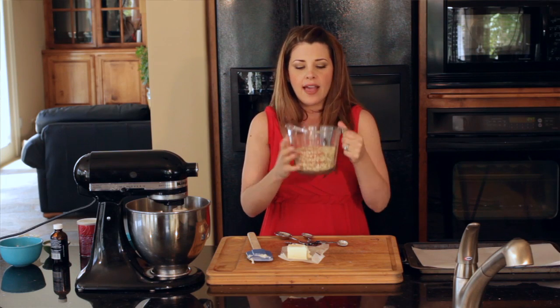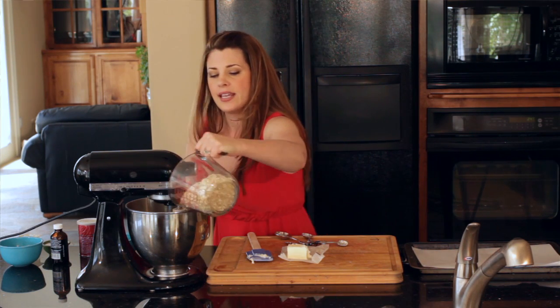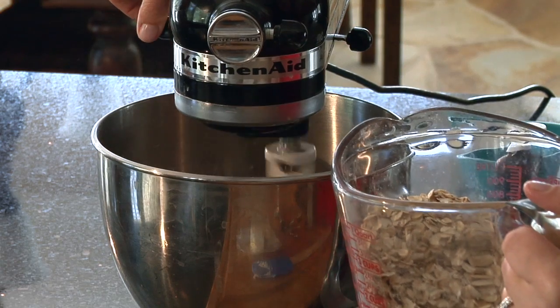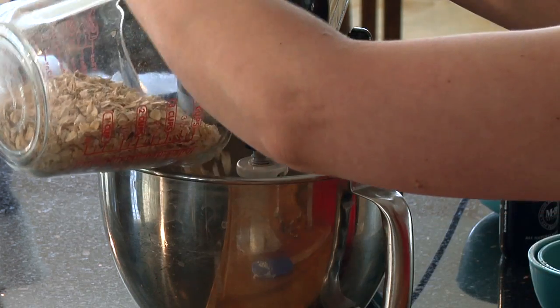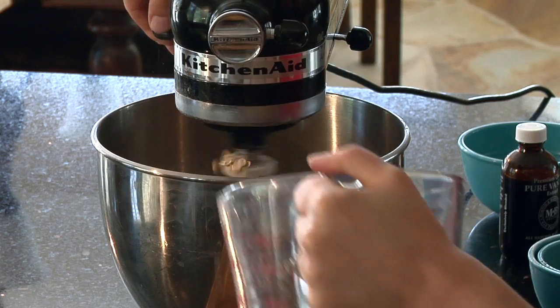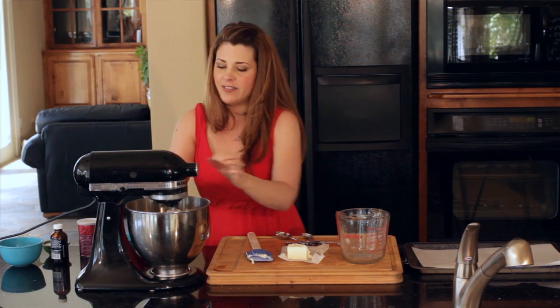Then we've got two cups of just old-fashioned oatmeal. You can also use quick oatmeal but it's ground so finely that it kind of becomes mush. I like these ones — they're nice and thick, almost whole oats. You could also use steel cut as well. I'm gonna add in almost a half at a time so we don't have confetti everywhere.